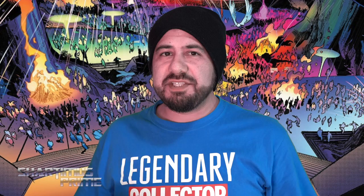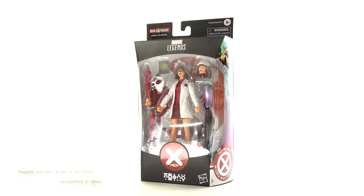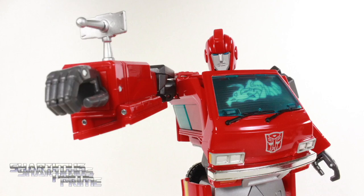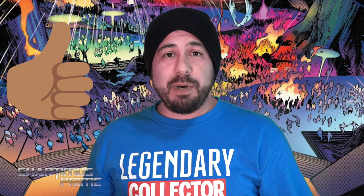Hey, what's up you guys? Shardomance Prime here doing another Marvel Legends action figure review — the Marvel Legends House of X Powers of X Tri-Sentinel Build-A-Figure Wave's Moira McTaggart. If you're trying to get your Marvel Legends you can do so at BigBadToyStore.com — click the link in the description below. I ask you to show your support by hitting that like button, and if you're new here hit that subscribe button as well as the notification bell.